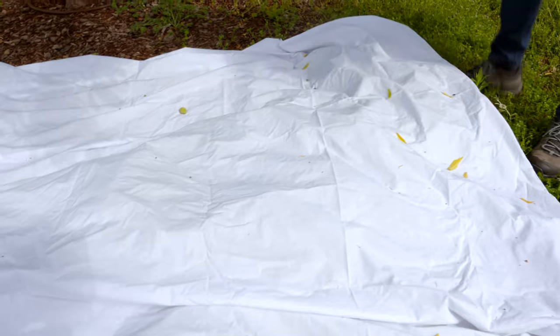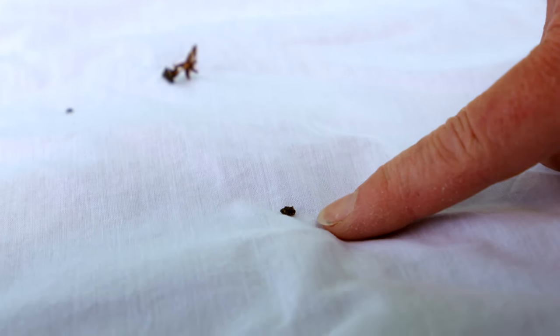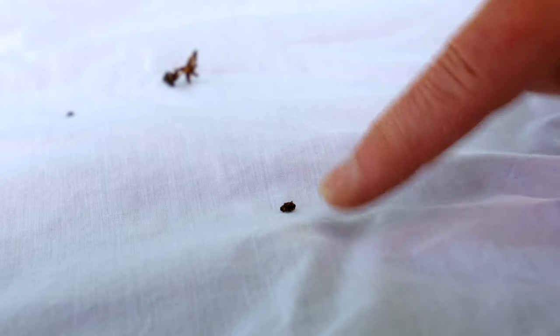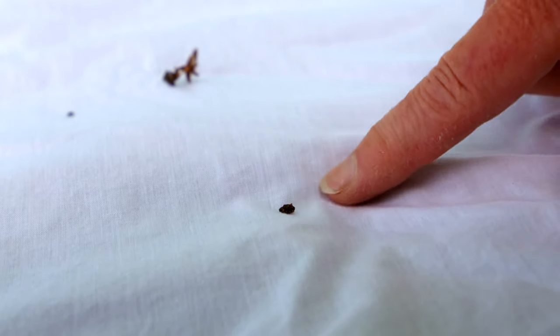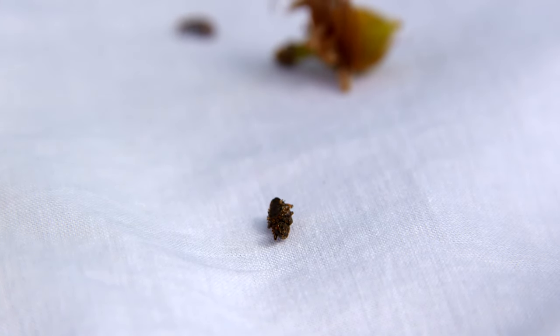Let's just see what we find here. Here's one that has fallen — a curculio that's fallen on the tarp. We shook another limb, and you can see it pretends that it's dead. In a few minutes it may hop up and run off very quickly.